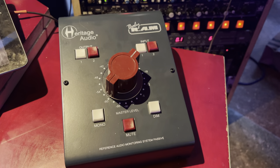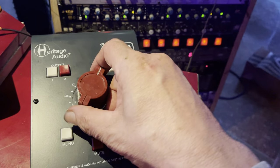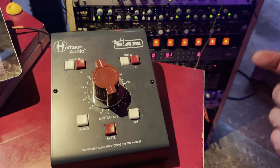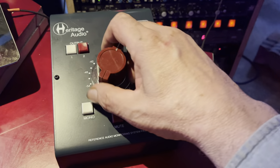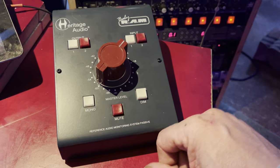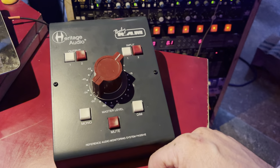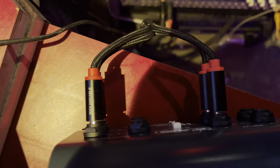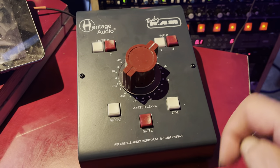Let me play some music and give you a quick demo of the features. It's 3dB per click, and 3dB might sound like a lot but it's really not that noticeable to the human ear, so it works perfectly. There's also a 20dB dimmer, mono output with a 20dB dimmer, a full mute, and on the back you can select via a white button between balanced or non-balanced output. It's floating ground, so it's truly balanced — that's how I'm using it now.